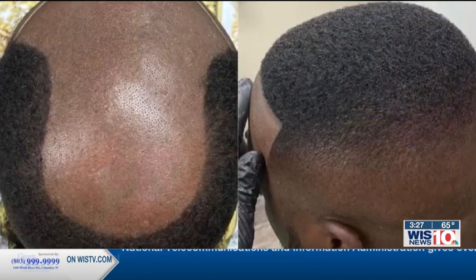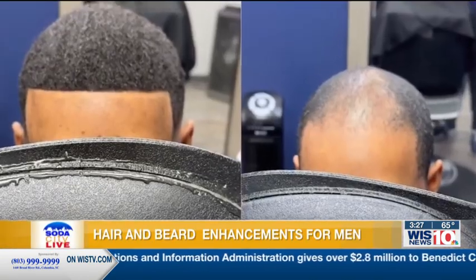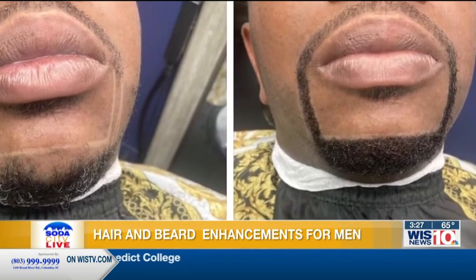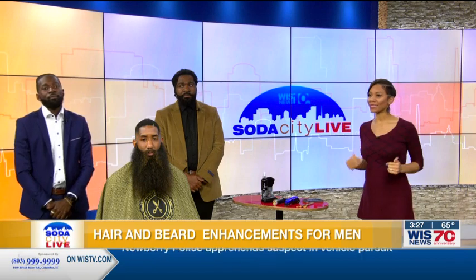Welcome back to Soda City Live everyone. Valentine's Day weekend is right around the corner and I have a special treat for you today. If you really would like to impress your dates, what about trying out a new look? We're going to show you images from SC Barber Studio on Two Notch Road, where the barbers there specialize in hair units for men specifically, and for their beards. They're joining us live right now in the studio to explain how you're able to change your look and how they would like to help you do that.